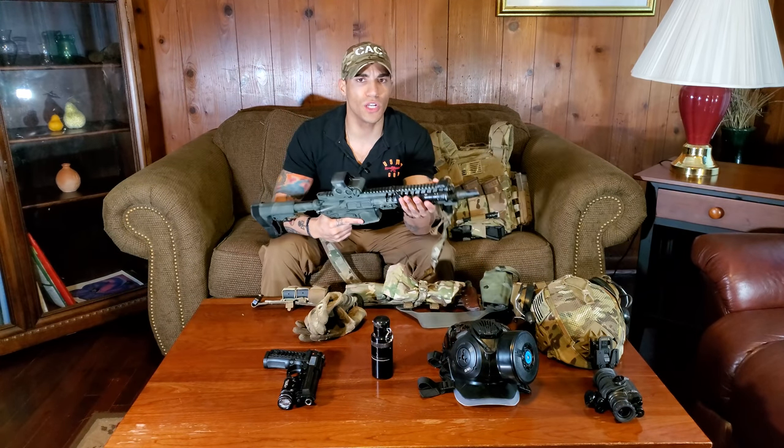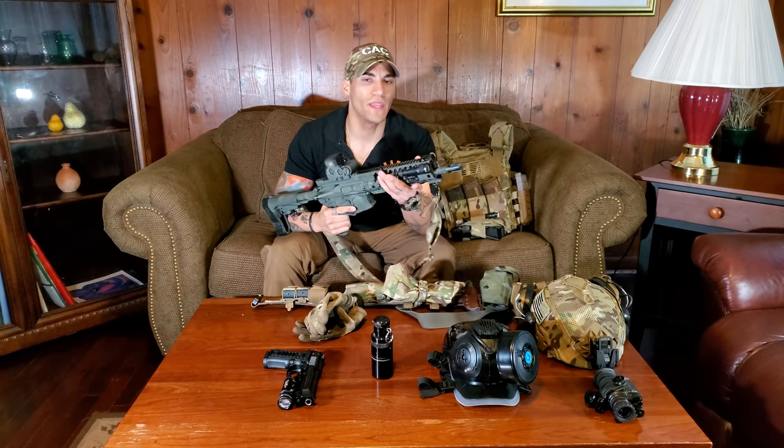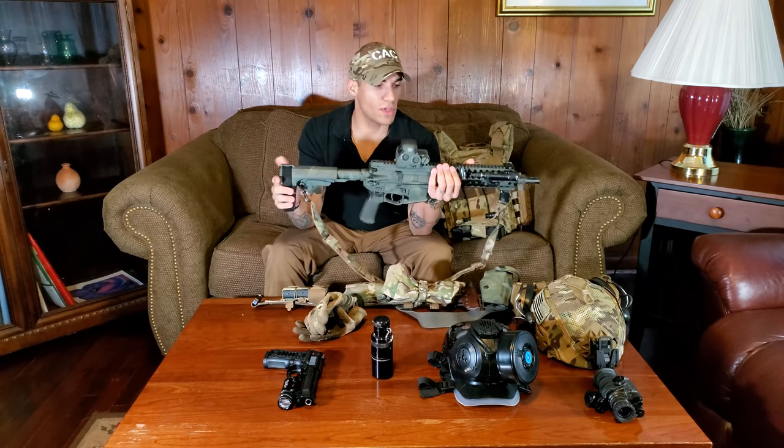I also have a pressure switch, which is really nice for quickly toggling the flashlight on and off. If you're driving corners or moving through an enclosure, you don't want your light on the whole time — at the high ready or low ready, a constant light will cast everywhere. The pressure switch makes it easier to be disciplined and responsive with that flashlight.